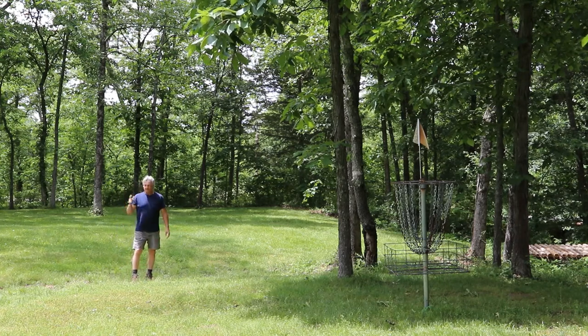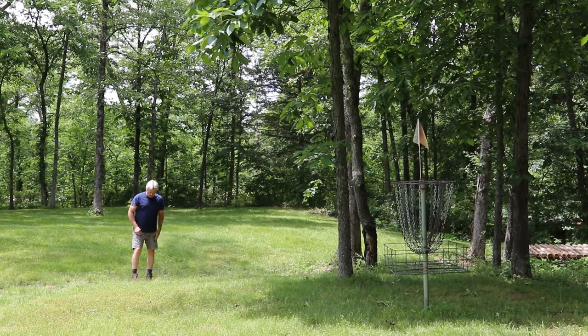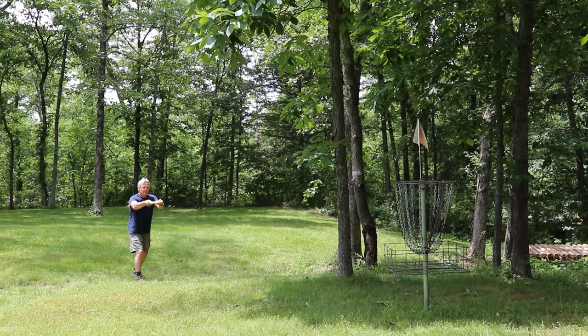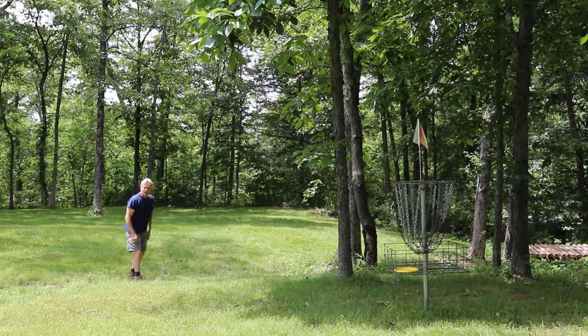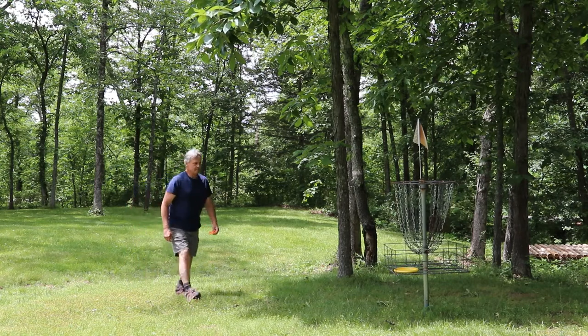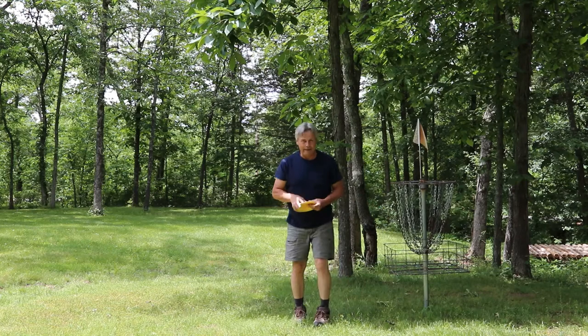Okay, so this is our second throw. This is a par 4, so if we put this in, that will give us our third shot and make us a birdie. Let's see how we do. Putting is the most important part of this game. There we go — we got a birdie guys! Not bad. I'll take a birdie any day of the week.